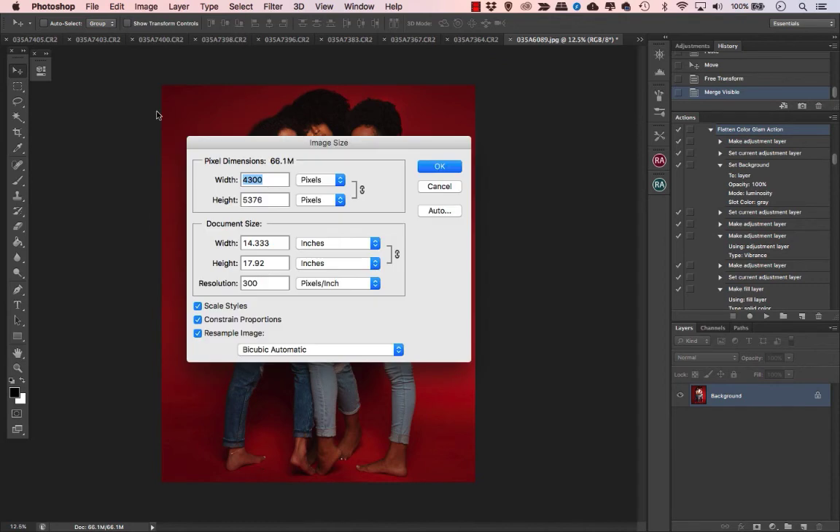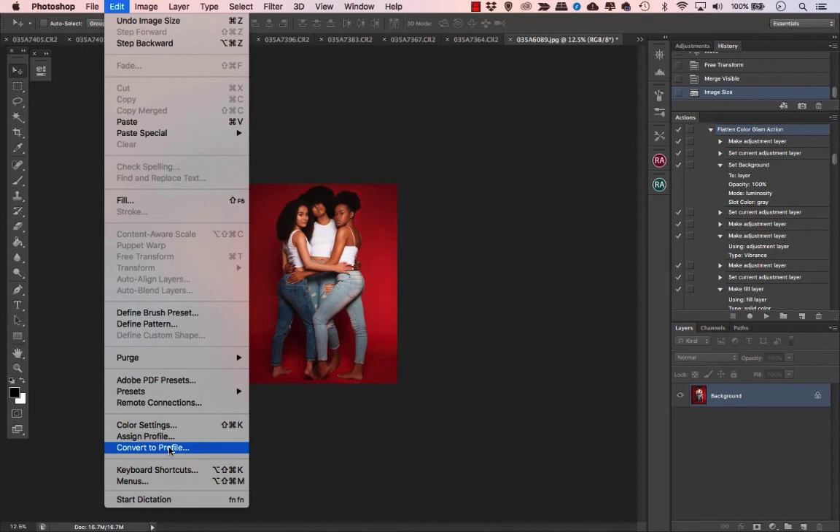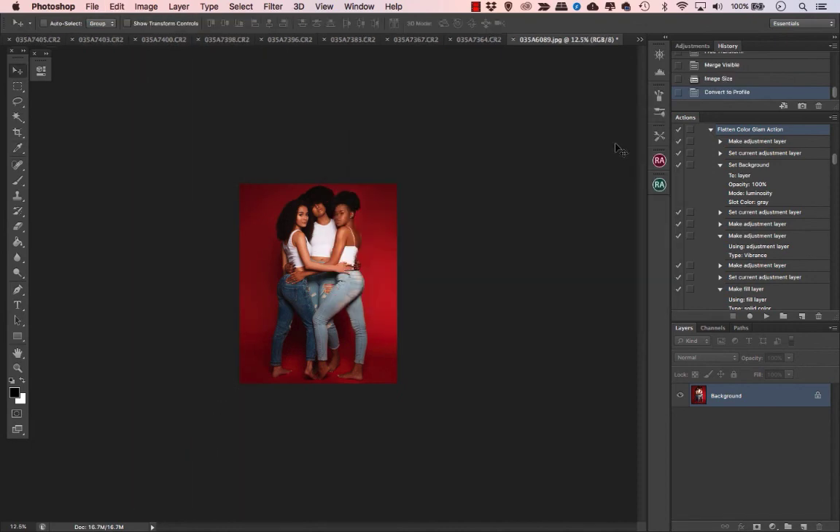Now do the same steps again: go to Image > Image Size, take the lowest number — the width on this picture — and resize it to 2160. Go to Bicubic Sharper and hit OK. When you upload it, it'll crop to 8 by 10 but show the full body. Change the color profile again: Edit > Convert to Profile > sRGB, hit OK.